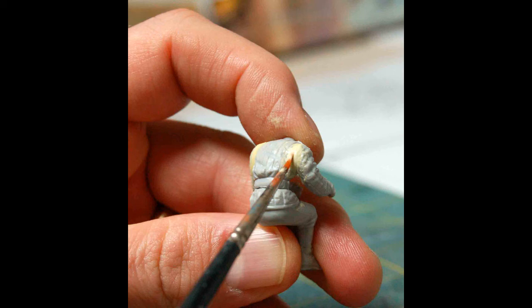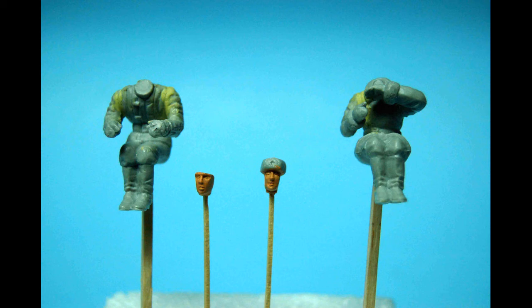Once the weathering was complete, I turned my attention to the crew figures, and here you might run into some problems getting them to sit properly in the model, because the driver's hands don't seem to properly grip the steering wheel, and the gunner's hands are not really gripping the machine gun naturally. So I placed the figures into their seats and super-glued their arms into place in the right position. This results in some gaps between the torso and arm, so in order to correct that, I used some modeling putty — use your favorite brand — to fill the gaps and smooth them out with a moistened paintbrush.